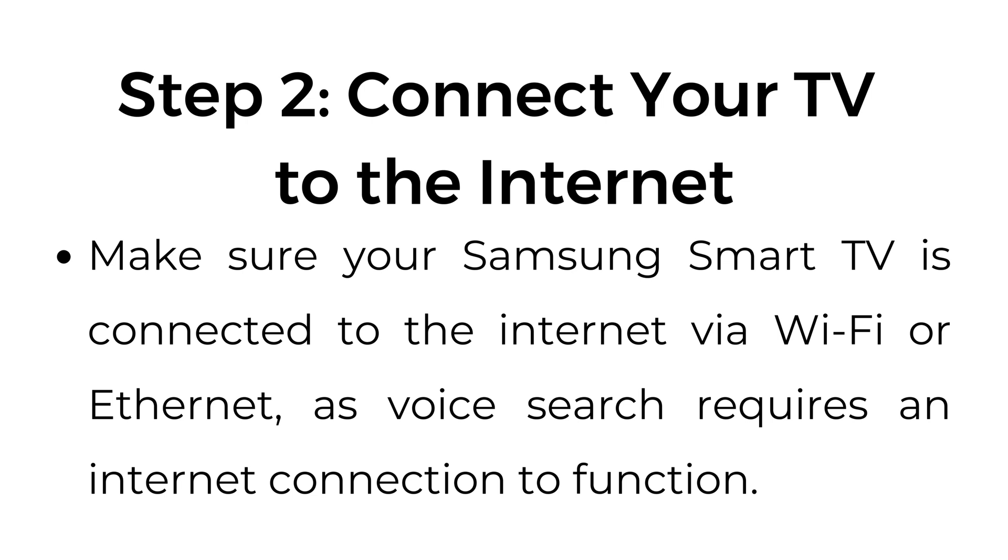Step number two: connect your TV to the internet. Make sure your Samsung Smart TV is connected to the internet via Wi-Fi or Ethernet, as voice search requires an internet connection to function.